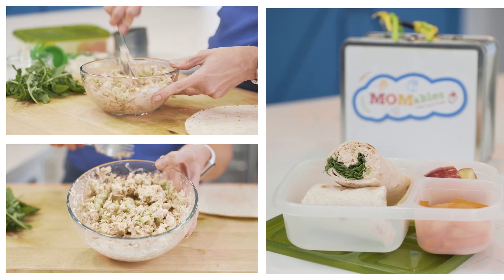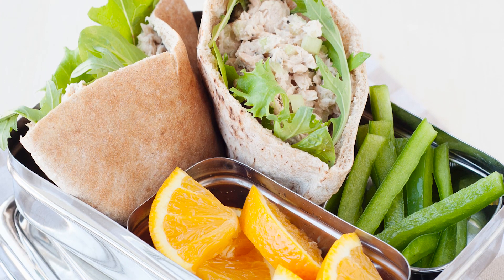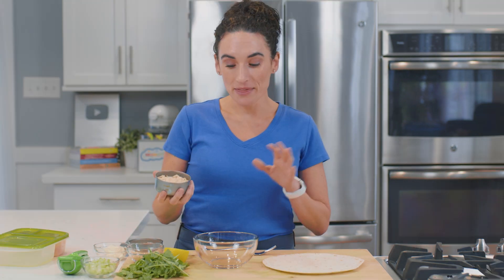In today's video we're gonna make a canned salmon salad. It's super easy and it's gonna give you so many options — like you can stuff a pita with it, or use it inside a wrap. I love it because canned salmon is inexpensive, it's a great source of protein, and there is some cumin in there that makes it so good.